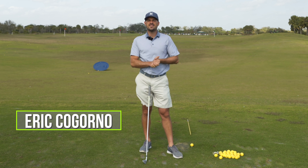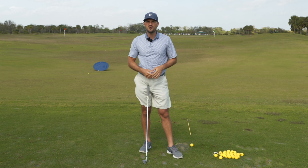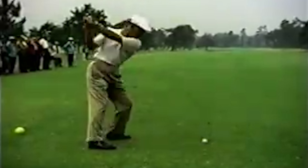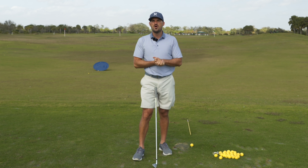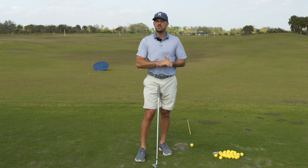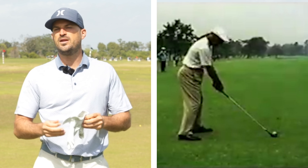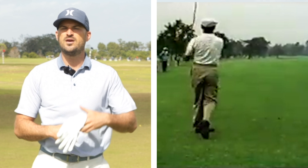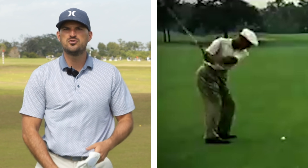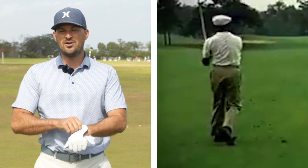Eric here out at the Don Law Golf Academy at beautiful Osprey Point Golf Club in Boca Raton, Florida. In today's video, we're gonna continue talking Ben Hogan, specifically what he did during the backswing — that was part of what made him such a phenomenal ball striker, and something we can put into your own swing. We talked about the Hogan right arm during the downswing, the left arm moves, the follow through, and now we're talking backswing.